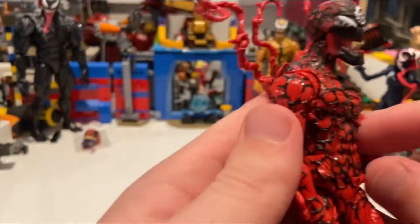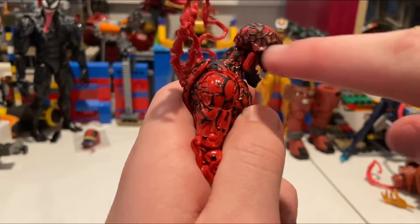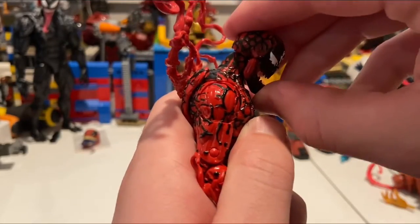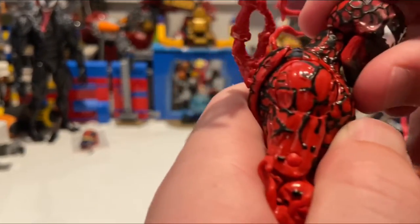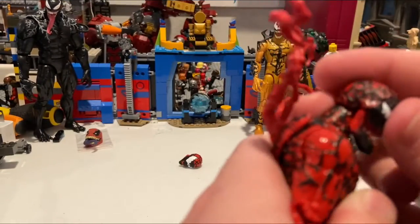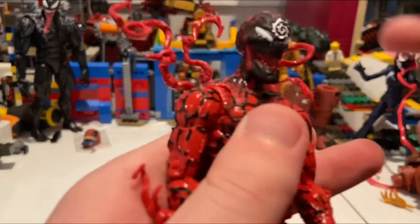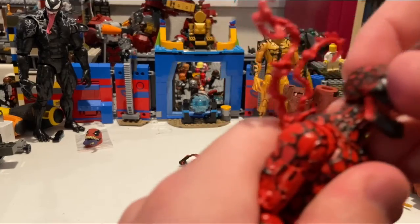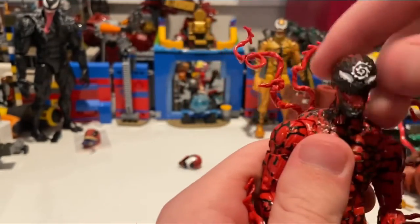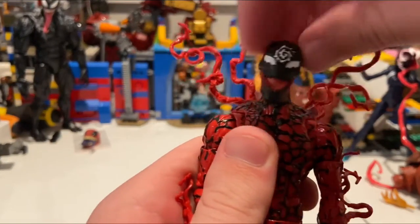Let's go over articulation. Looking down, there's a little gap but it's not too bothersome. The jaw appears to be its own piece but I'm hesitant to force it. He can look up extremely far, which is awesome, and he can look left and right with a little head pivot.